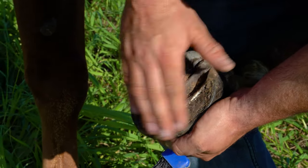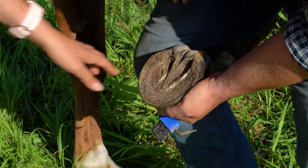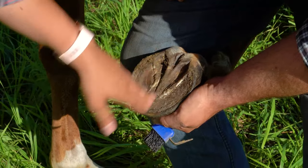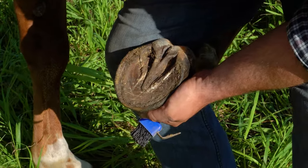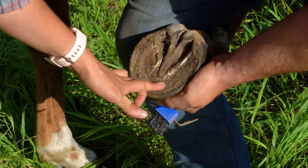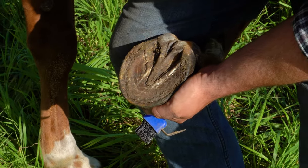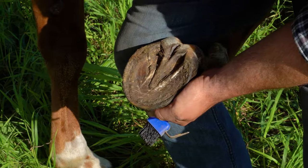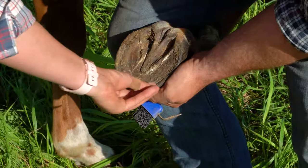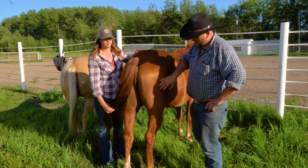Looking at hoof anatomy, this here is the frog — this is live tissue that gets compressed by the ground and pushes blood to flow through his leg and the rest of his body. This here is what we call the sole, these are the bars, and as I said, this is a hoof that needs to be trimmed — he's due for his eight-week trim. These are his heels, this is the toe, and this is the hoof wall that connects to the sole. Now that we've gone through the front hoof, we'll move on to the back.